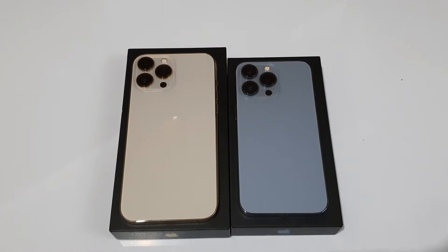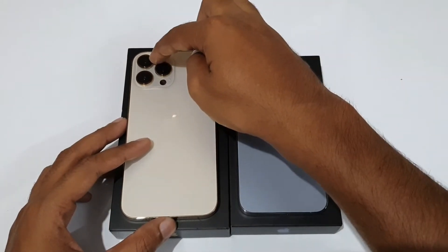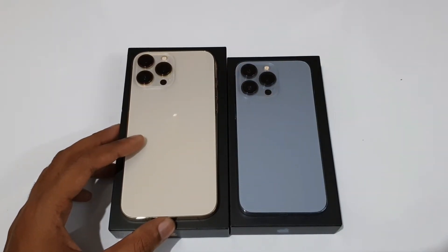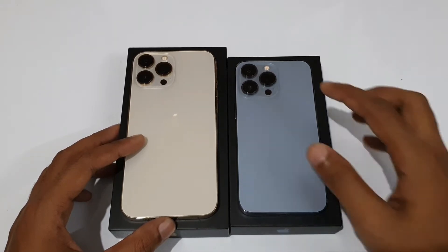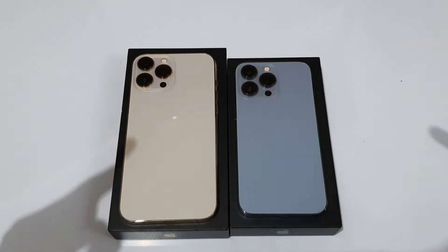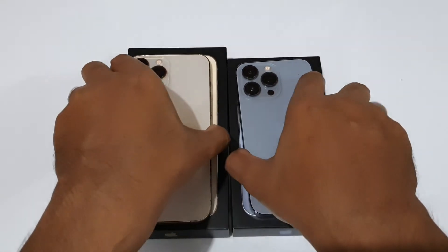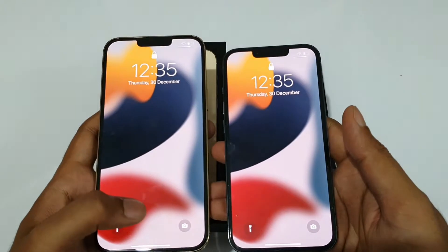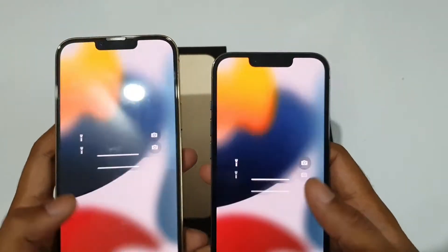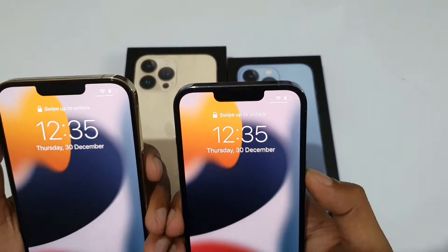Now let's look at the cameras. Both the iPhone 13 Pro and Pro Max have the exact same cameras — unlike the iPhone 12 Pro versus 12 Pro Max which had different sensors and stabilization. The main camera is 12MP with f/1.5 aperture and 1.9-micron pixels on a larger sensor. There's also a 12MP ultrawide, a 12MP telephoto capable of 3x optical and 15x digital zoom, a LiDAR scanner, and a 12MP front selfie camera with Face ID sensors.